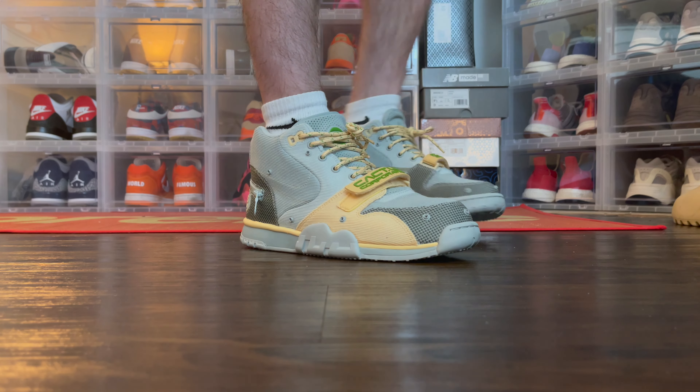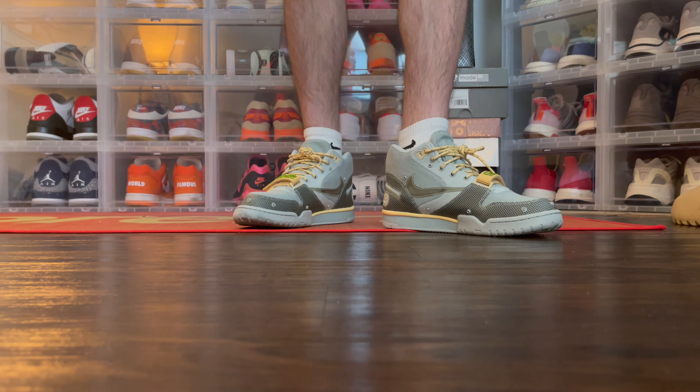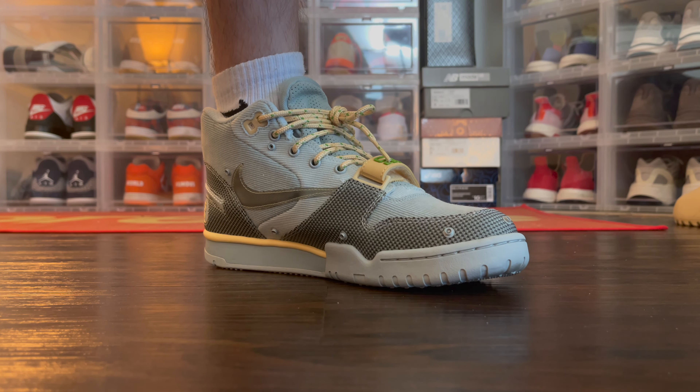Let's talk about the velcro strap and fit. I recommend going true to size. Some feedback I got before buying was to go half a size down — most Jordans I wear tend to fit a little long so I usually go half a size down, and I treated this shoe the same way. I think I would have been better off going true to size. If you're on the fence about sizing, definitely go true to size. The strap on the upper does give you the opportunity to adjust the feel, so if you go half a size down, just loosen that strap and it'll make the shoe much more comfortable.